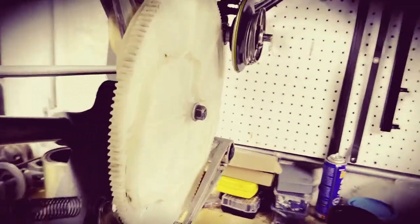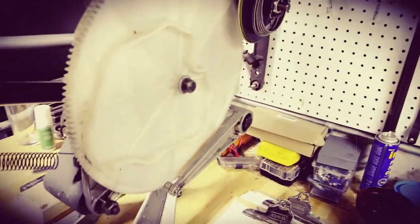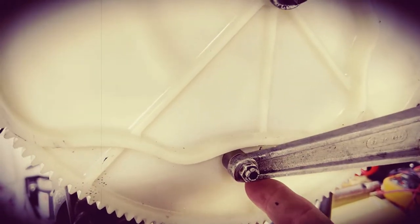On the other side of this cam — you can't really see it, but we'll try to get in there — it has a similar shape on the inside, and it tells the distributor how to telescope in and out. That is controlled with cam followers as they ride along the cam outline.